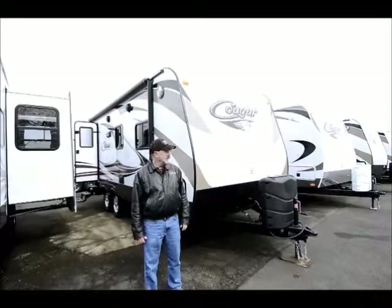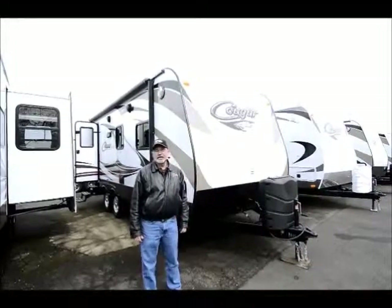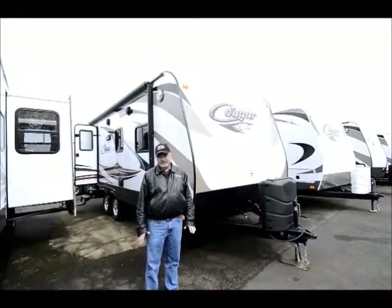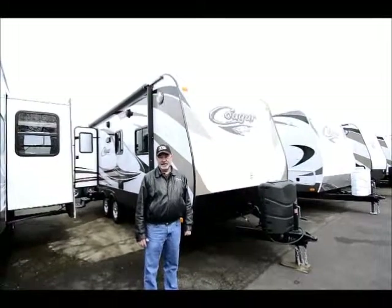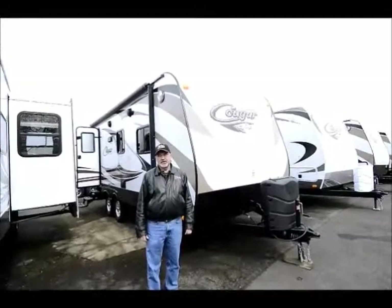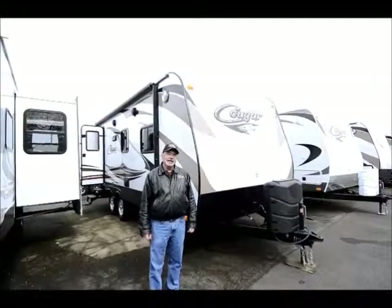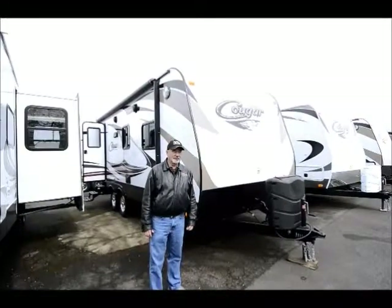Great design. These are made locally here — this is their half-ton series. They build here in Pendleton, Oregon, so it's manufactured here in Oregon. It makes it nice to have a manufacturing facility close by, so it's easy to get parts and everything doesn't have to be shipped so far, like some of the manufacturers that tend to be a little bit further away.